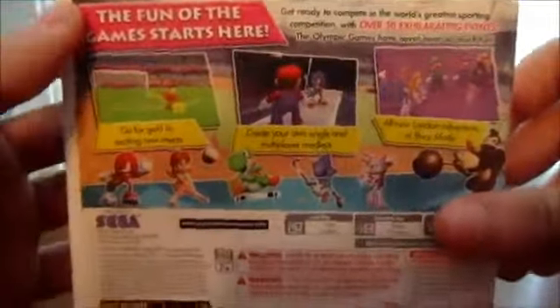This series doesn't get a lot of great reviews or anything like that, and the 3DS version didn't really get a good review. But I was just like, I'm going to go on and try it out and see what I think about the game. So let's go on and open this puppy right here.